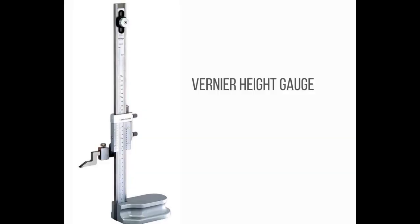Number 2: Vernier Height Gauge. The Vernier Height Gauge has a Vernier caliper equipped with a special base block, measuring jaw, and other attachments which make the instrument suitable for height measurements.